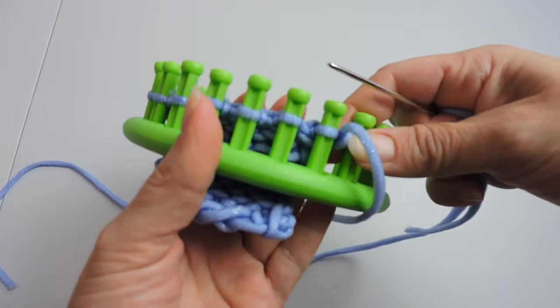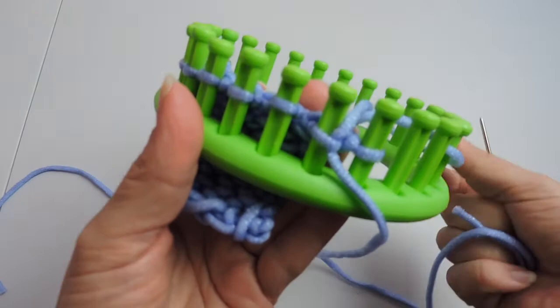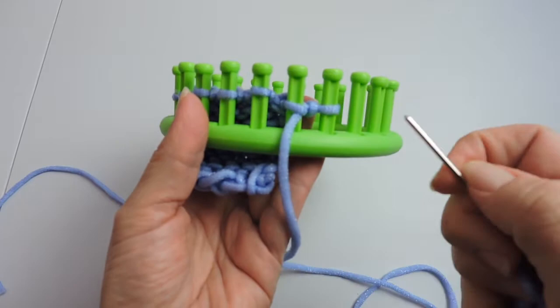We're going to start going down peg two. You're working with a lot of yarn string here, so just be patient because it will get caught on the peg. Just work your way around it and go slow.